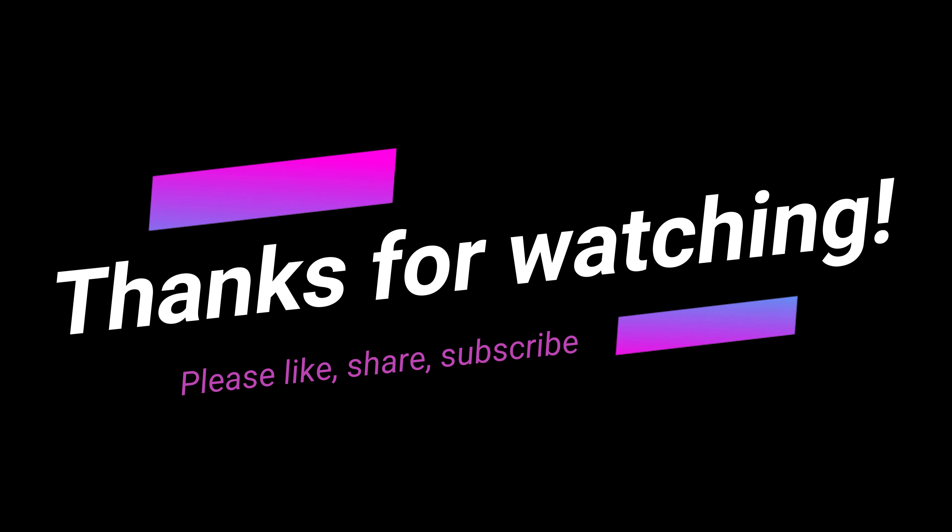Thank you so much for watching. Don't forget to like, share, and subscribe to my channel if you're not already a subscriber. Hope to see you in another video, bye!